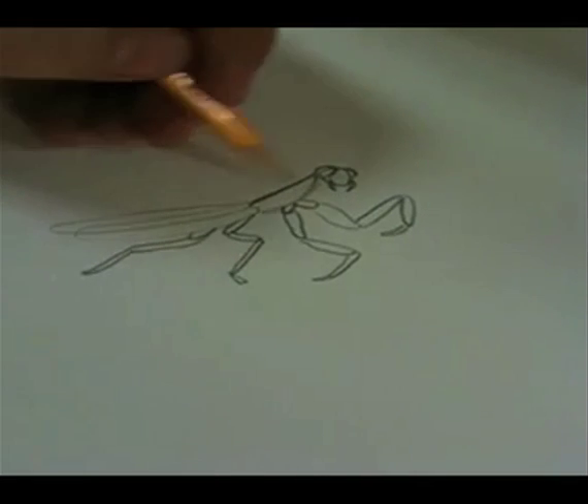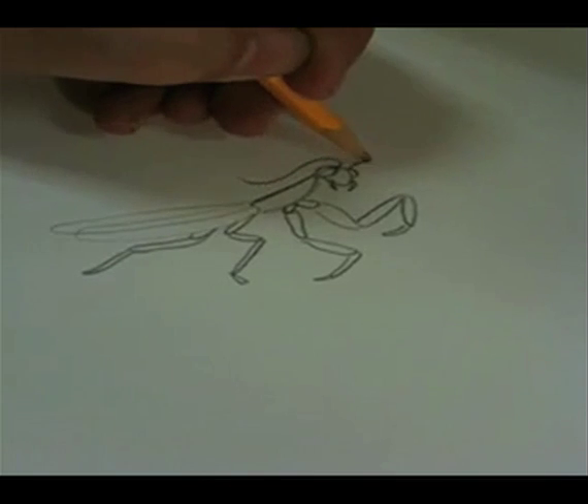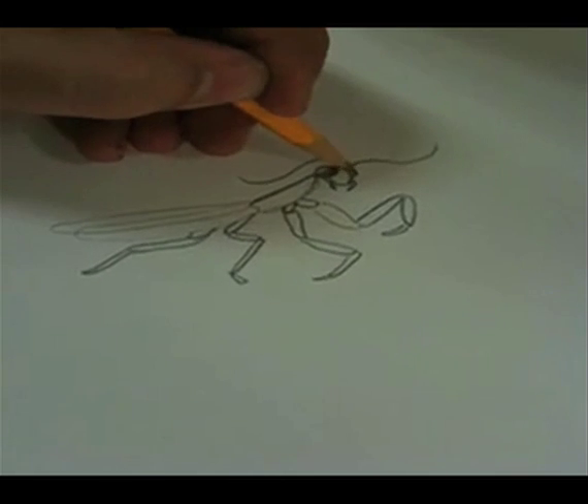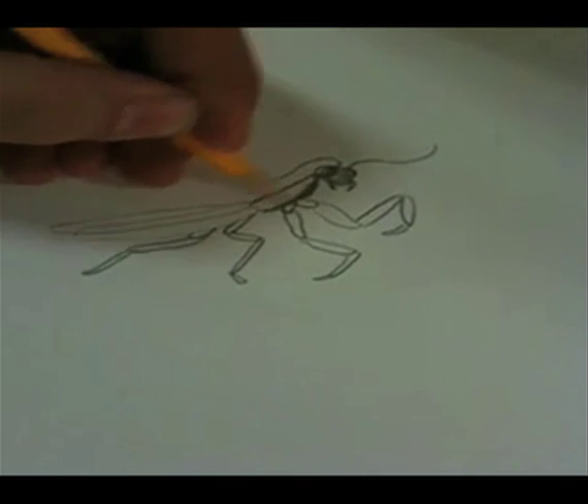We'll darken things up just a little bit. And this thing also has antennae. We'll add some shading to make it look more realistic, more 3D.